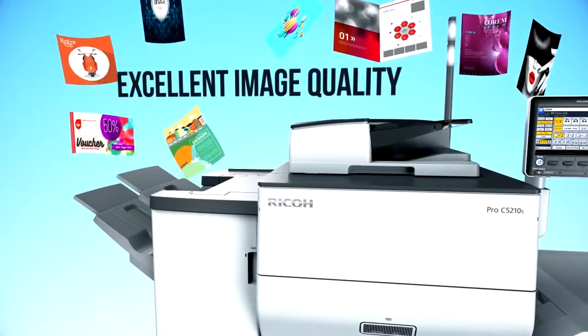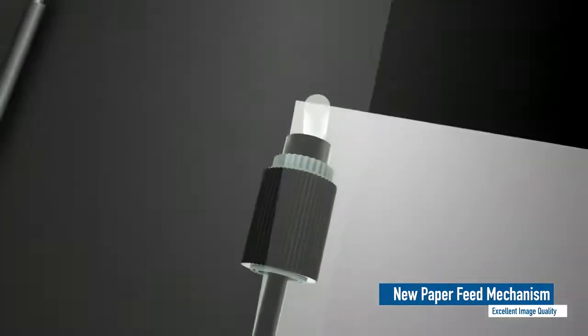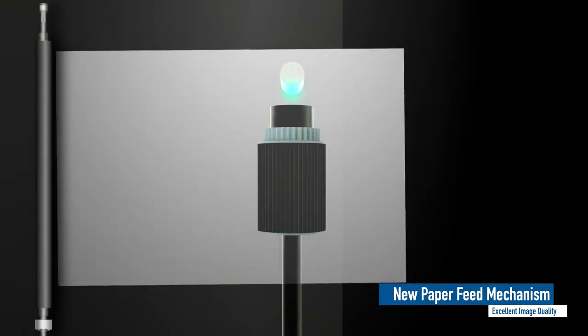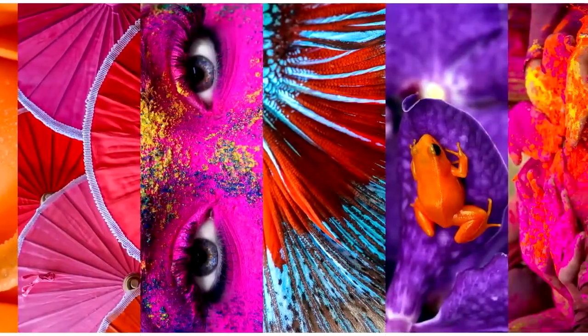Excellent image quality. Registration accuracy is improved by a new paper feed mechanism. Fix-on laser beam technology delivers outstanding resolution. Such proven technologies produce excellent image and print quality.